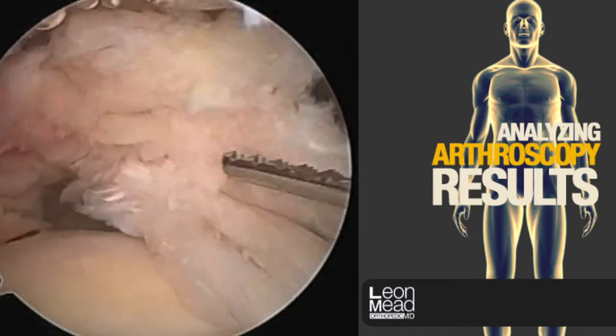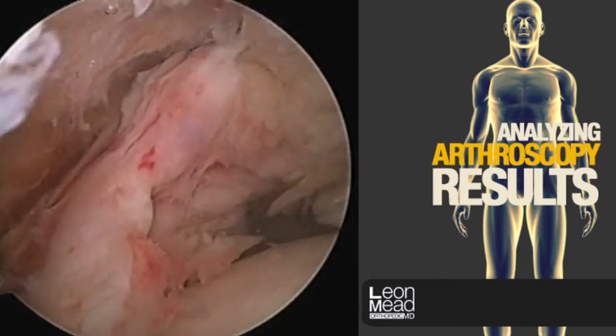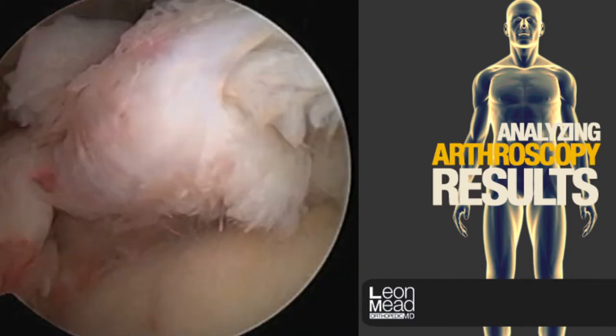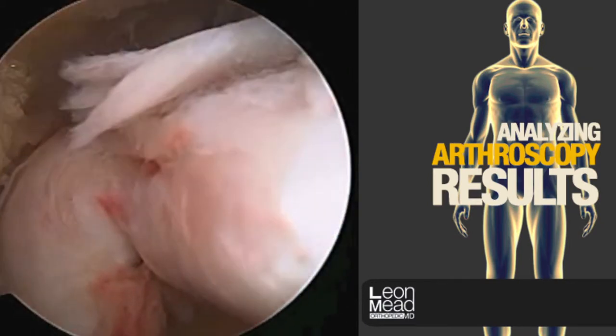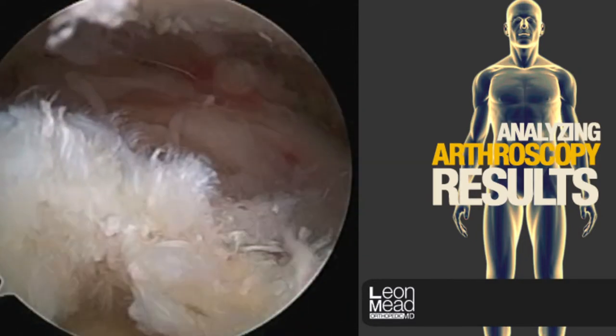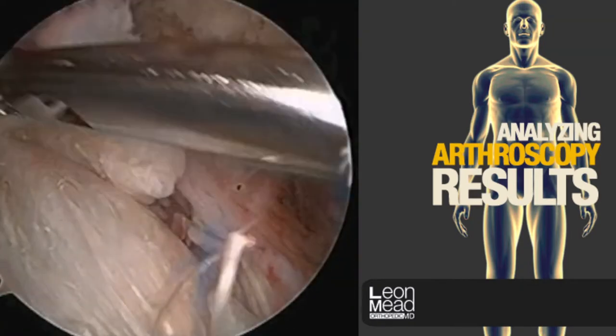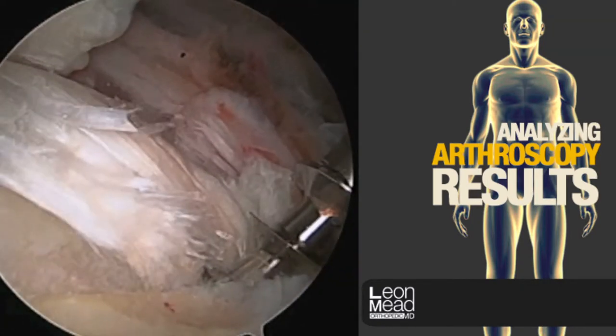An important part of this repair is to make sure that the cuff is repaired without undue tension. This is an L-shaped tear, so we will grasp varying parts of the cuff to determine which area has the best excursion. If the cuff is repaired under tension, the risk of it failing is much higher.